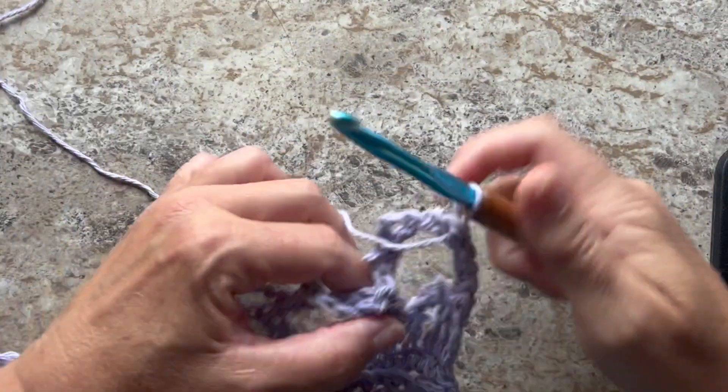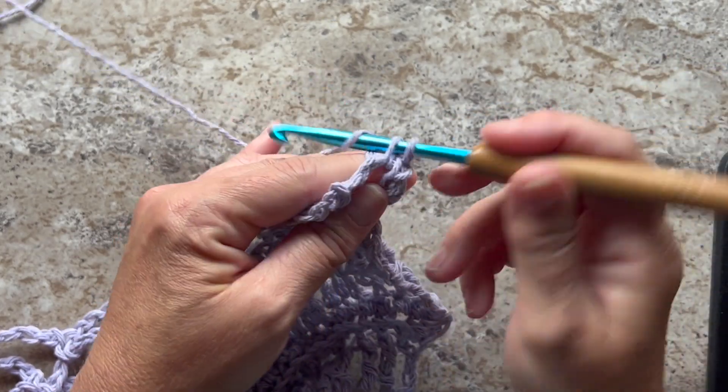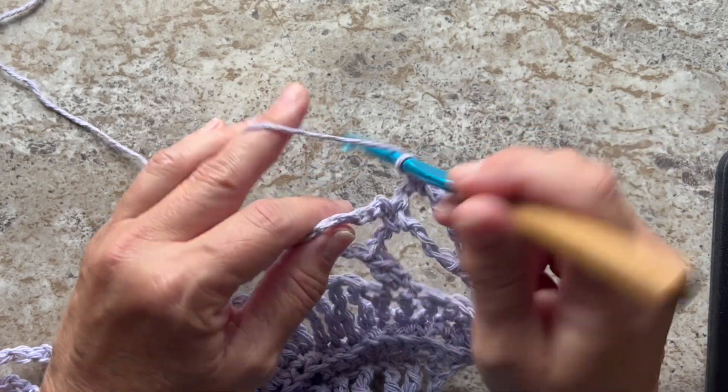The next edging row begins with slip stitching into the first chain 5 space, chain 1, and single crochet in that same space. Then in the next chain 9 space, we'll work 14 double crochets.